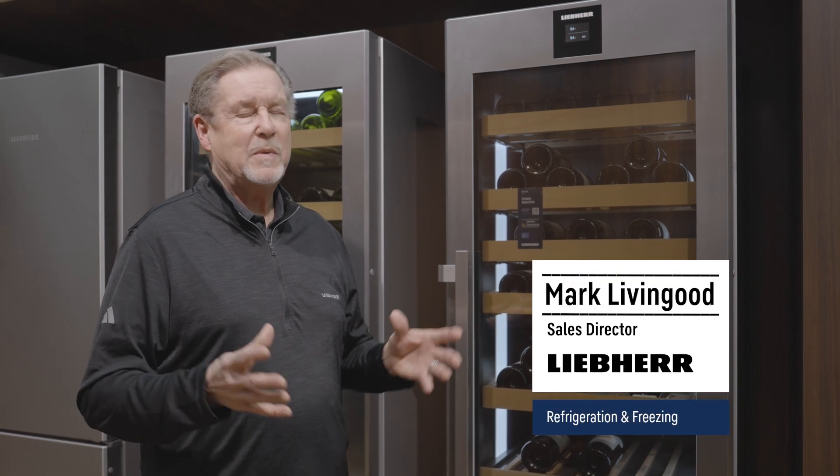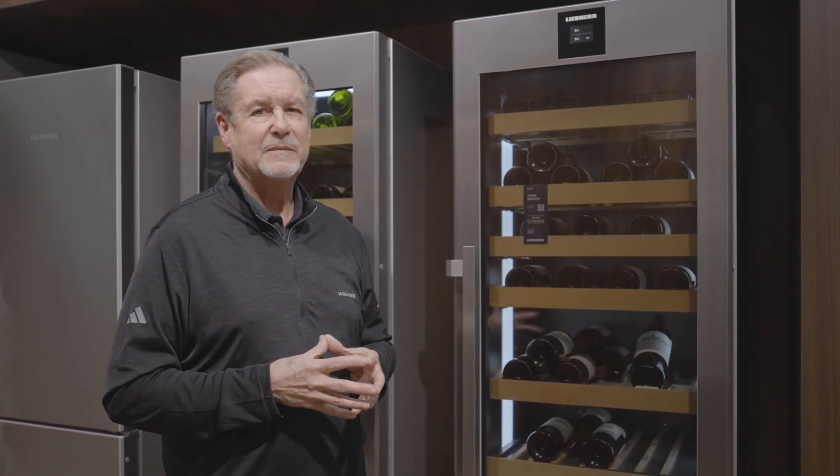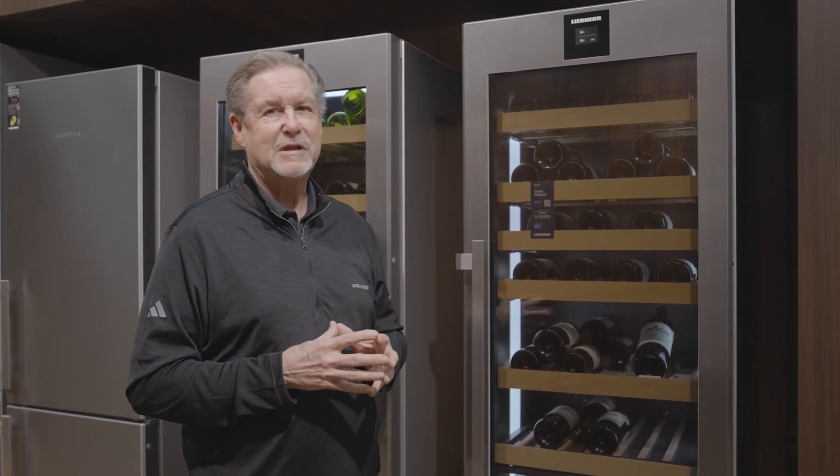Hi, I'm Mark with Lieber. Today we're going to talk about the W5270, which is a brand new wine cooler that we're releasing. If a sommelier went out and built a wine cooler today, I think you would have a lot of the features that this unit's got.